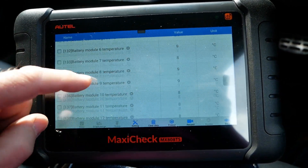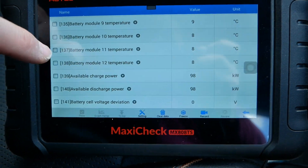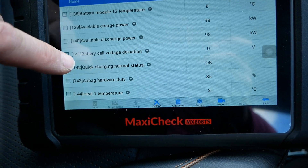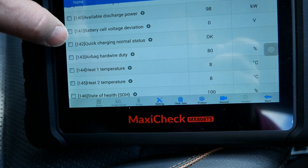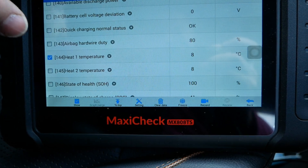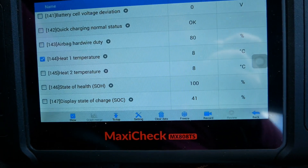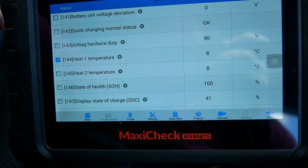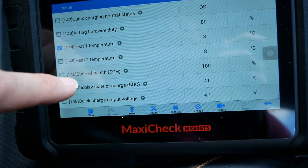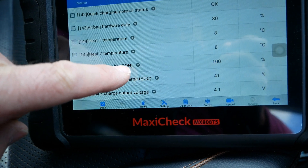Battery temperatures are again all at 8 or 9 degrees C. Available charge power is 98 kilowatts and discharge power is also 98 kilowatts. Battery cell deviation is zero volts, because they're all at 3.6 volts. Quick charging shows normal status — just a switch. There's also an airbag hardwire duty toggling around 75 to 85%; not sure why airbag information would be in the battery BMS, but there it is. Heat sensors one and two are both at 8 degrees.